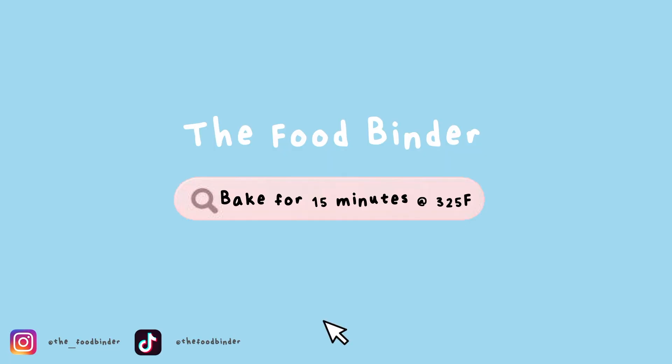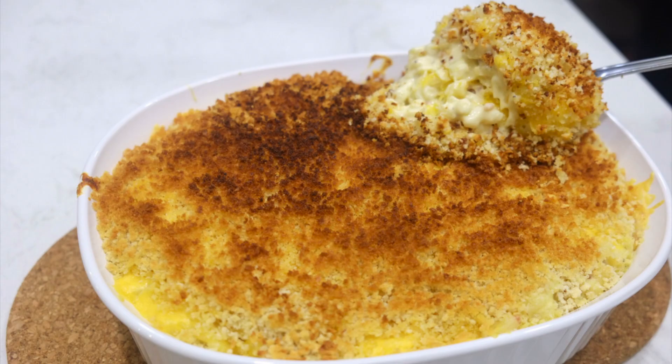Finally, bake it for 15 minutes at 325°F until the cheese is melted and the top is crispy and golden brown. And that's it!